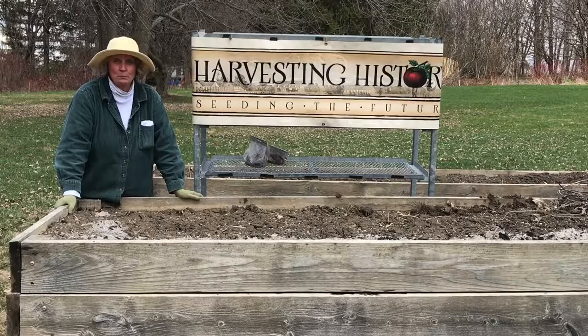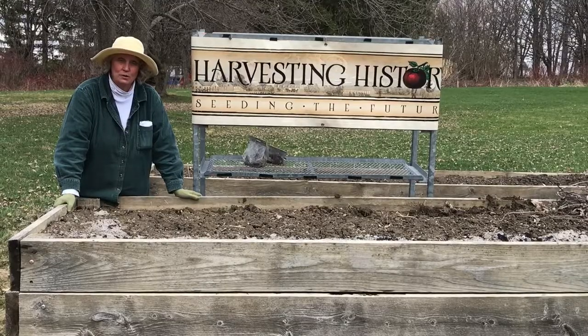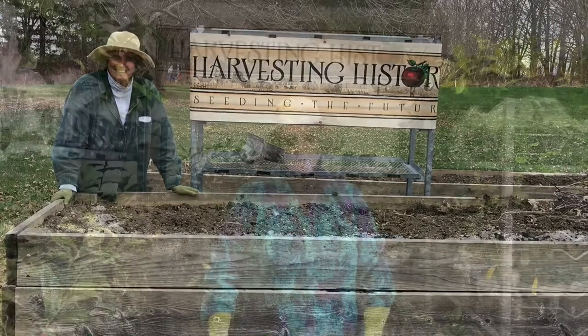Today we're going to be talking about planting peas. Before we actually get into the planting, we're going to go inside and try to teach you a little bit about the different kinds of peas that are available for you to plant and to eat. Peas, along with beans and grains, are actually the oldest cultivated plants that have been associated with humankind.